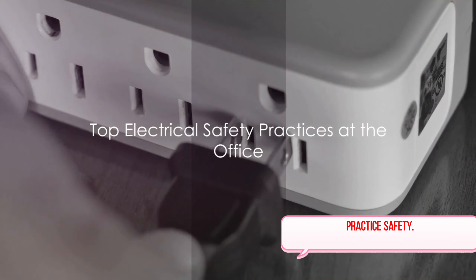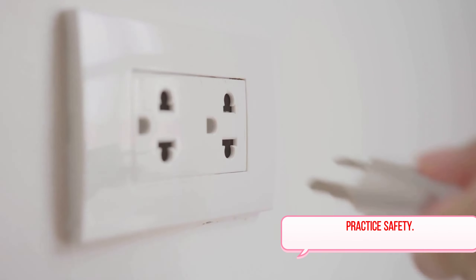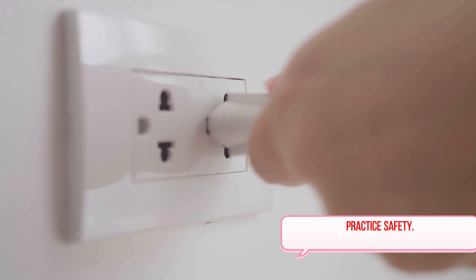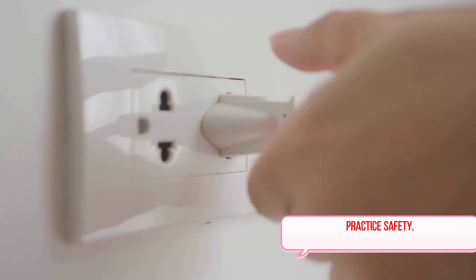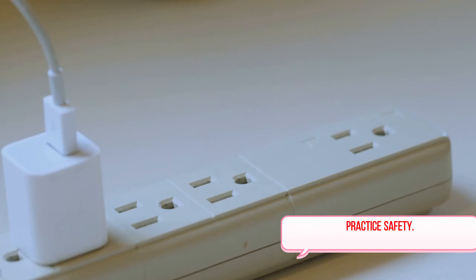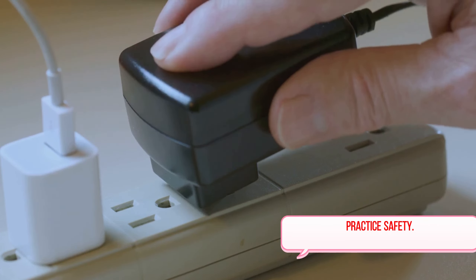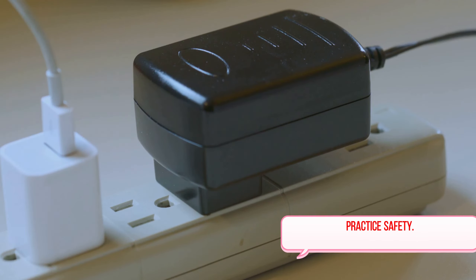But what about your workplace? It needs to be safe too. So let's dive into some of the top electrical safety practices you can implement in your office today. First off, let's talk about avoiding octopus connections. This quirky term simply means not overloading your outlets with too many plugs. It's tempting, especially in an office environment where there are a lot of devices, but it's a fast track to potential electrical fires. So keep it simple and safe.